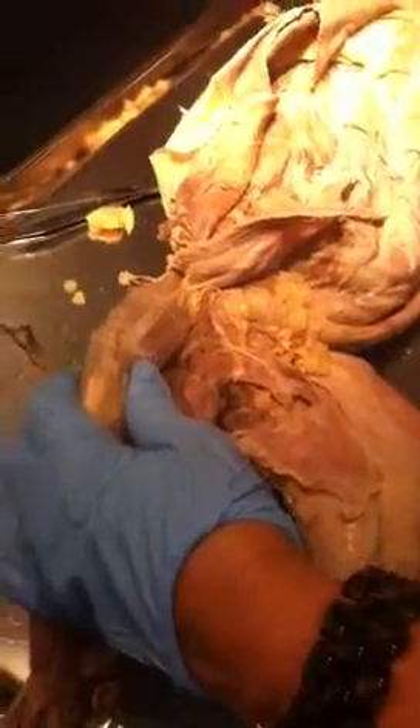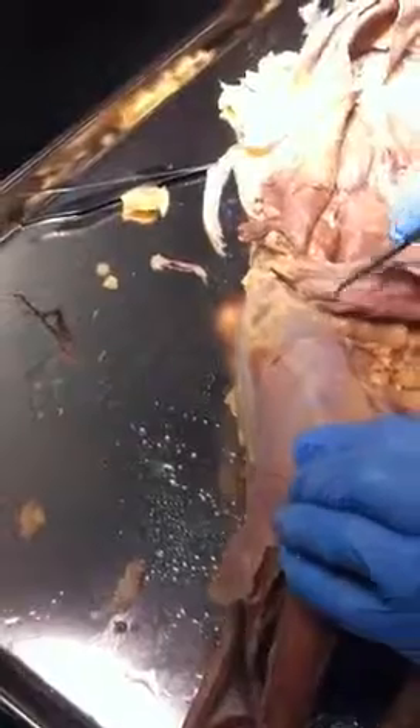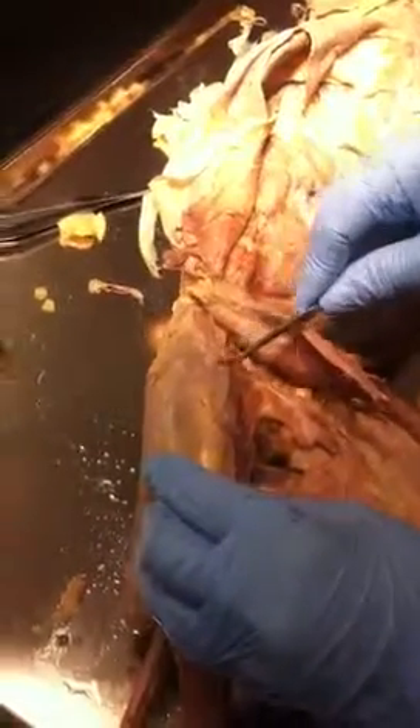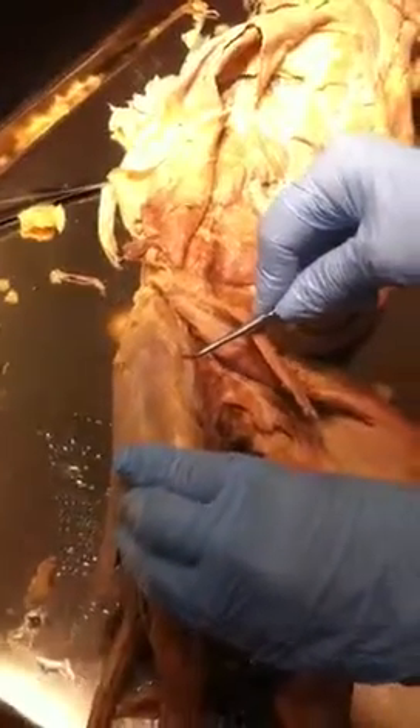Now guys, the reason it is important to remove that — this is vastus medialis. Do you see it on the medial side? That is somewhere here. This is vastus lateralis. And then in between you have rectus femoris. Prepare and call me back. And that's all we need?